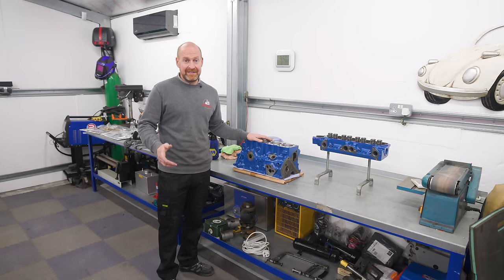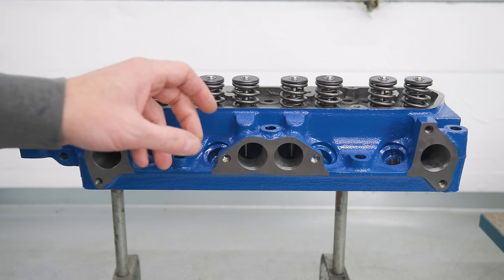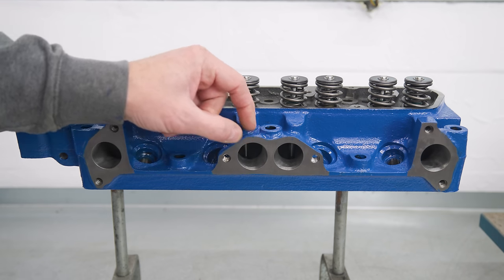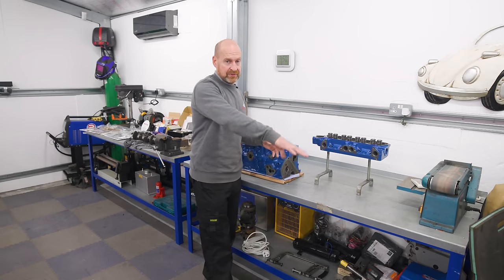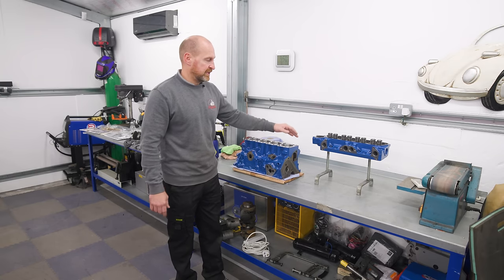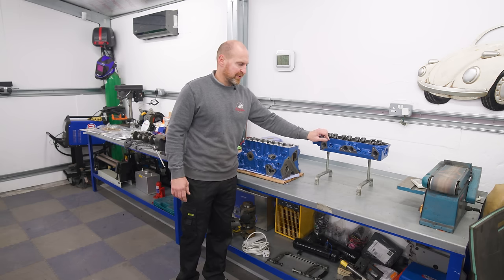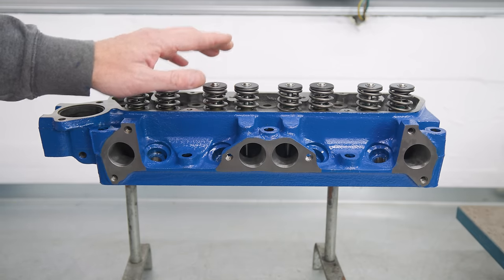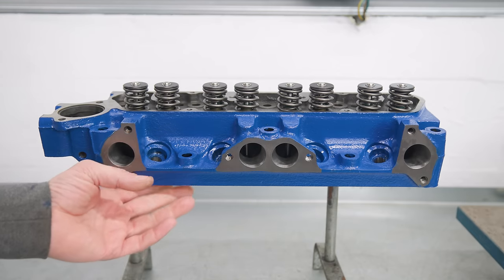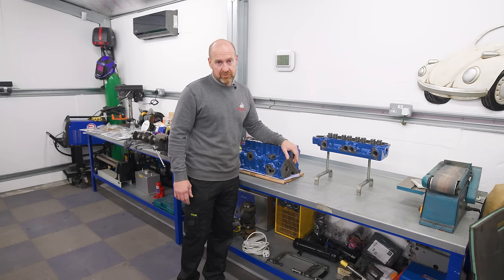Just build it straight away if you get anything machined. The head is back — they had to take quite a lot off the exhaust face, about four or five mil. Hopefully that's not going to lead to problems with how the exhaust sits near the gearbox. We've got our double valve springs in, bigger valves, the face has been skimmed, and you can see where I've ported it. Give it a lick of paint and that's all ready to go on.